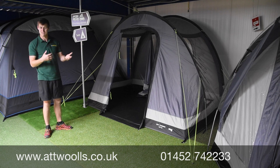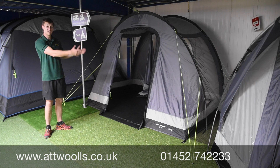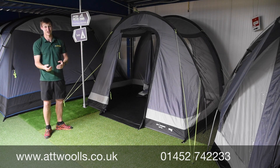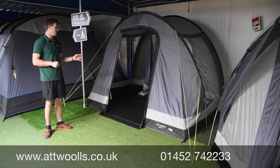It's a nice addition to the range. You can't fit an inner bedroom in there as it's more of a compact size — it's more of a case for extra storage. You can leave it free-standing as a drive-away awning, nip to the shops, come back and reattach quite easily.